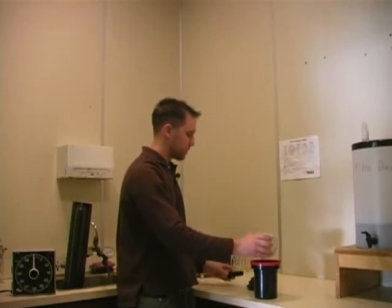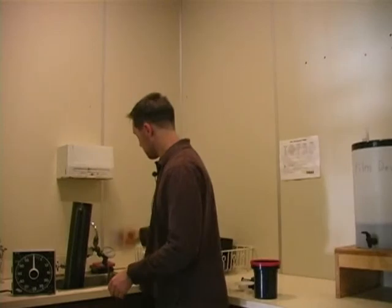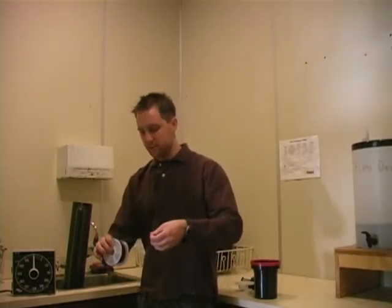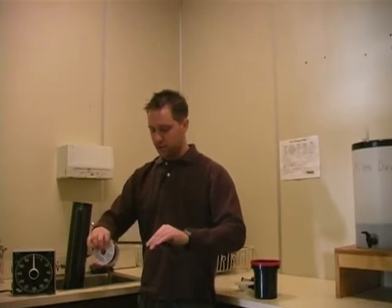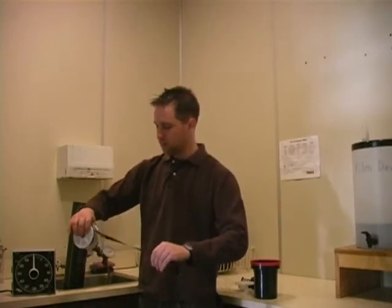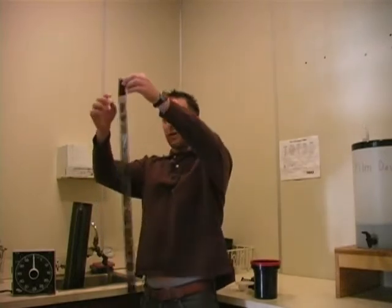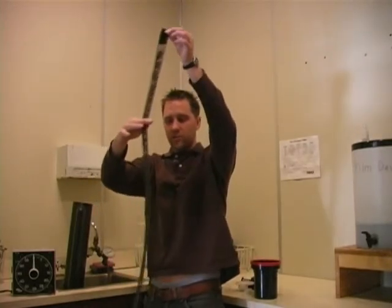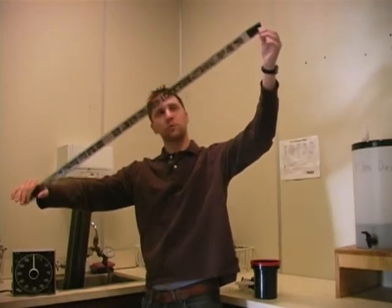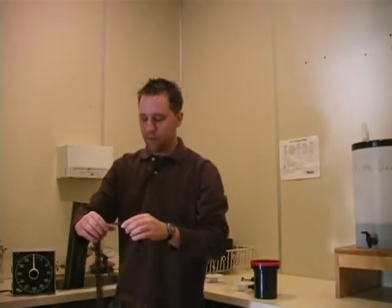I'm going to take my film off of the spindle and shake it off a little bit. I'm going to pull the film off my developing reel. I can see that I have a number of quality images on my film. I can also see that I have one or two that have been under or overexposed, but that's okay — most of my images look pretty good. Now I'm going to count my ten images.